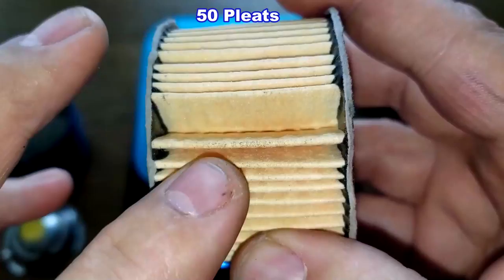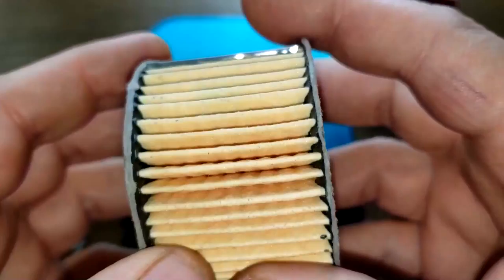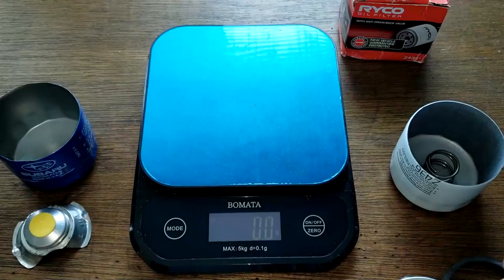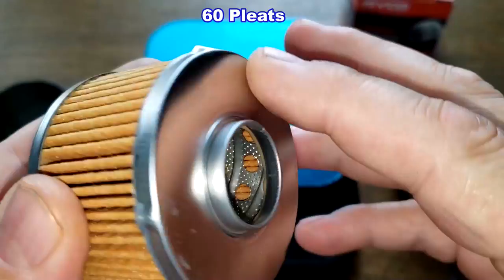Looking at the Subaru filter, it has a metal crimp seam and 50 pleats. They're not badly spaced except for one big gap. It has fiber end caps. According to O'Reilly's website, this uses cellulose media, though there's no micron rating provided. Now the Ryobi oil filter also has a metal crimp seam and I counted 60 pleats, with metal end caps and a bypass valve.